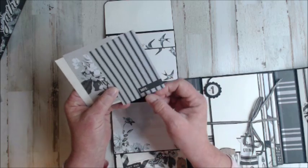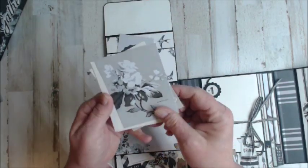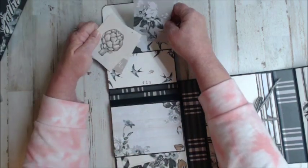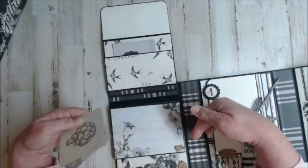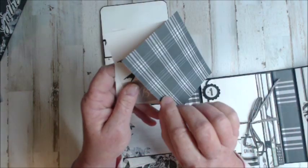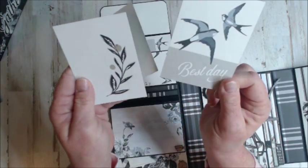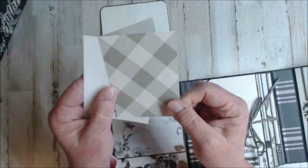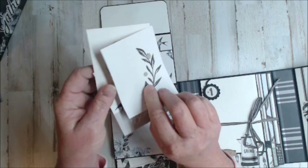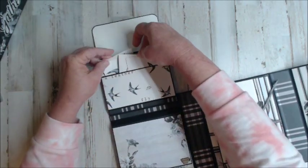These pages are great for journaling or just photos. I want to go through and show you the colors because they are amazing — very black and white, and then all of a sudden you get these touches of teal and some green. There are birds and olive leaves that have green, and a green plaid. Or you can just put recipe cards inside of here.